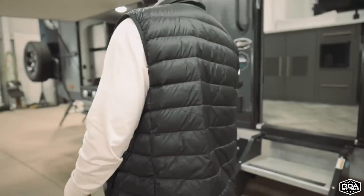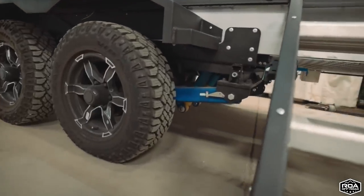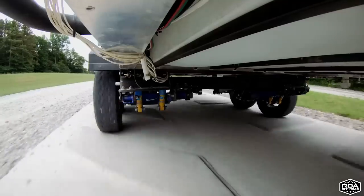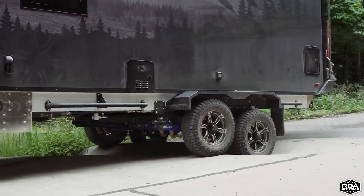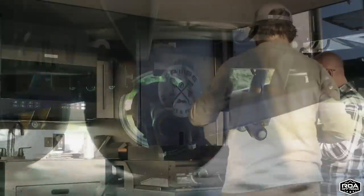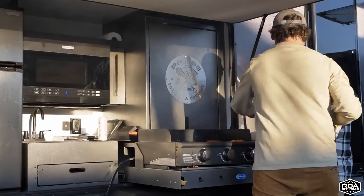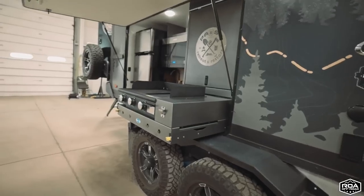We automatically see the suspension and the large tires and everything going on underneath — I want to spend some time talking about that. We have industry-leading ground clearance: we can get you about 25 inches of ground clearance. The suspension will actually allow you to raise 12 inches and even lower all the way down to the tires. So when you're camping and want to cook outside on your griddle, it's low enough that you can do so with ease and don't have to be on your tippy toes.